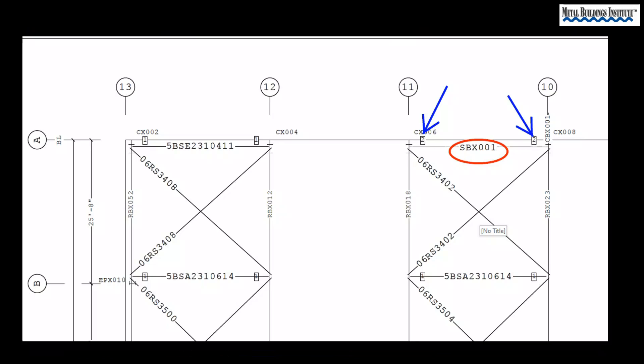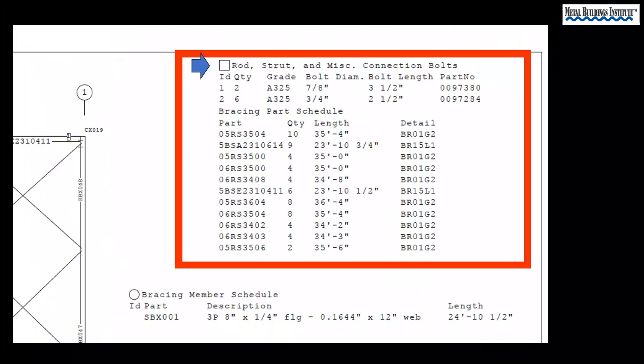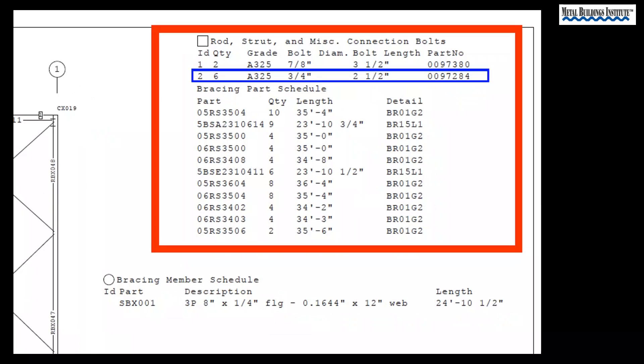Looking back at our magnified section of the drawing, there are two square boxes with the number two in them. Let's zoom back out to the full drawing and see if we can figure out what the number twos in squares stand for. Shapes with numbers in them are a common way manufacturers use to let you know there is more information to be found on the sheet. In this case it is a square, but octagons and diamonds are also very common. There is a chart in the upper right-hand corner. Zooming back in, we can see the square symbol indicating we are looking at the correct chart. Looking at number two, apparently this strut brace will require a quantity of six grade A325 bolts, three-quarters inch diameter and two and a half inches long.